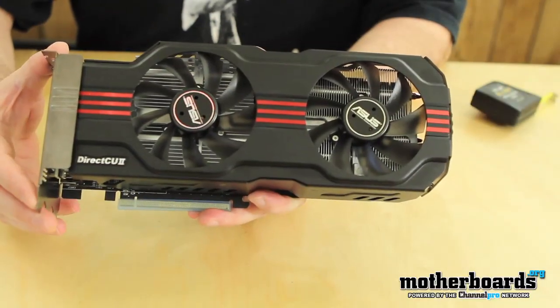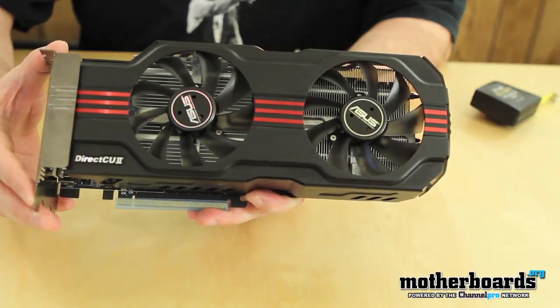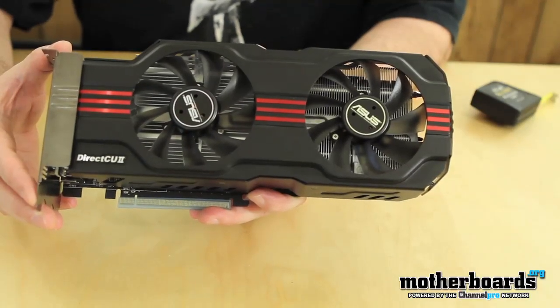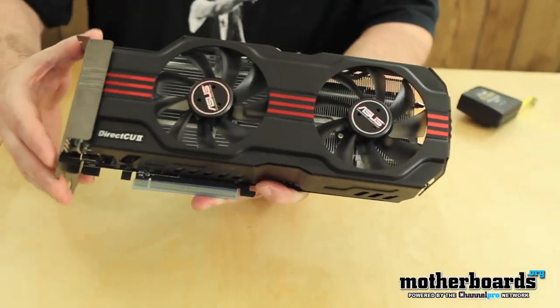The card also has all the standard things you get with any HD6950. It's got 1,408 stream processors. It's actually overclocked out of the box at 810 megahertz for the core clock and features 5.0 gigabits of total effective memory bandwidth. That's pretty good — this card is actually pretty fast.